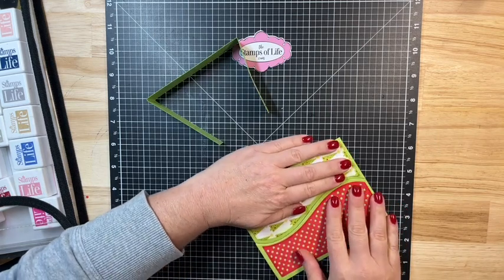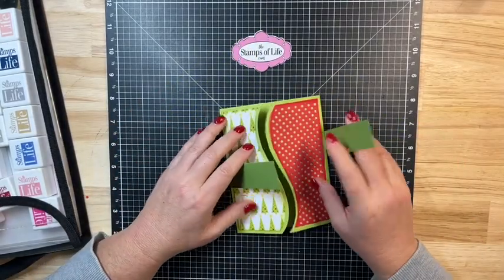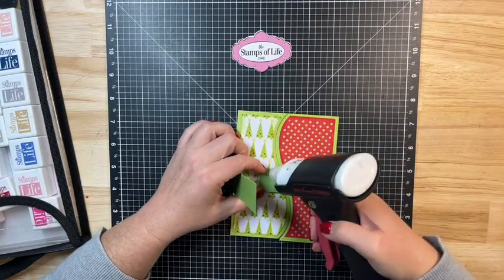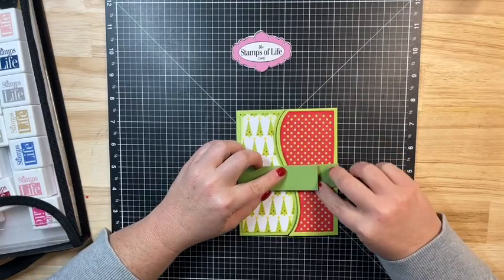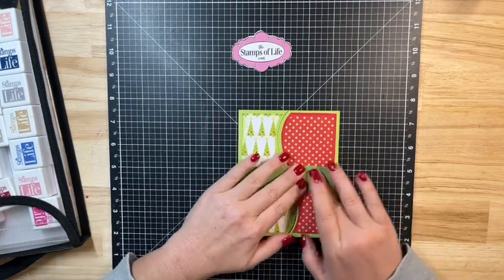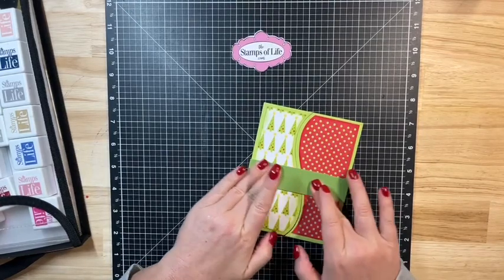Now I'm going to go ahead and make my belly band. To make the belly band, we already have it creased, so I'm just going to lay it on here, crisscross it, and put a little bit of glue on here. I'm just going to fold it over so the belly band stays closed — I'm not gluing it to the card, I'm just gluing the belly band closed.